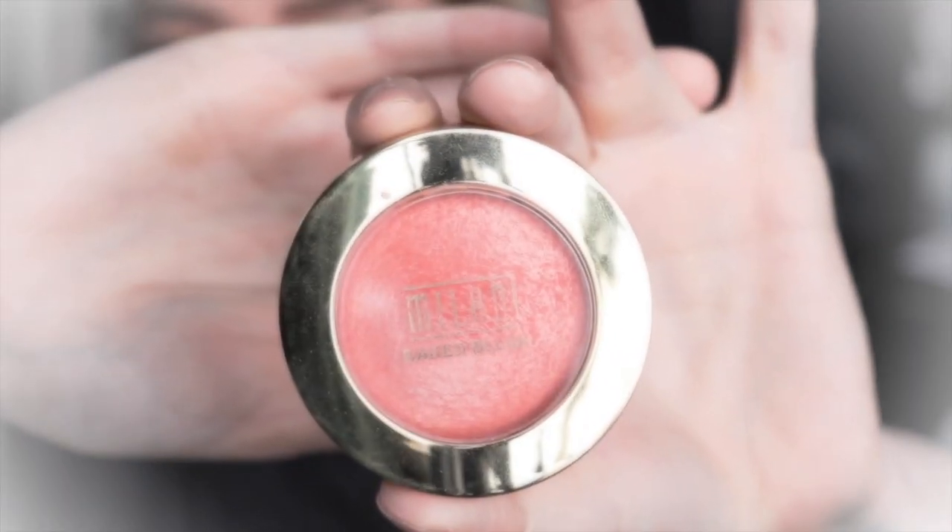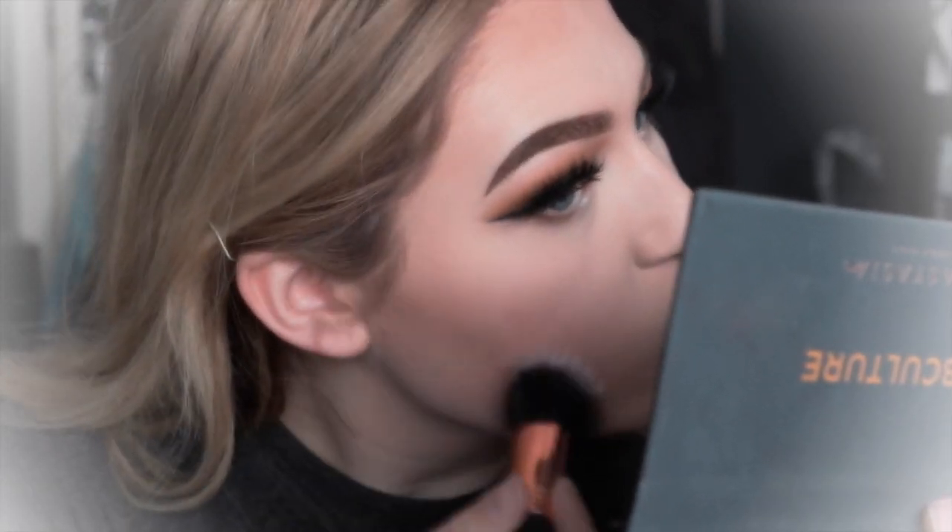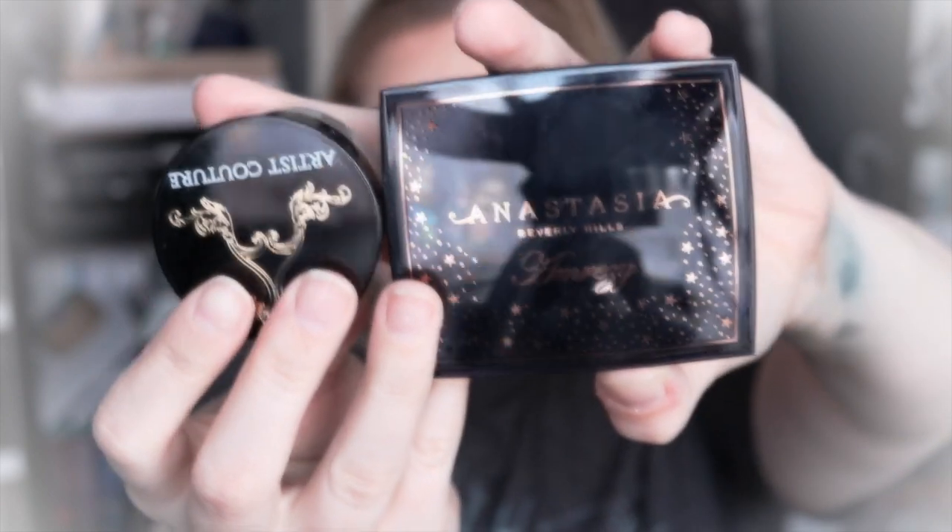Then to add a bit of glow to the look I'm going to be using my Milani Baked Bronzer in the shade Dolce. For blush I'm going to use the Milani Baked Blush in the shade Luminosa. Then for highlight I'm going to be using two highlighters — the Artist Couture Coco Bling highlighter and also the Anastasia Beverly Hills and Emrezi highlighter.